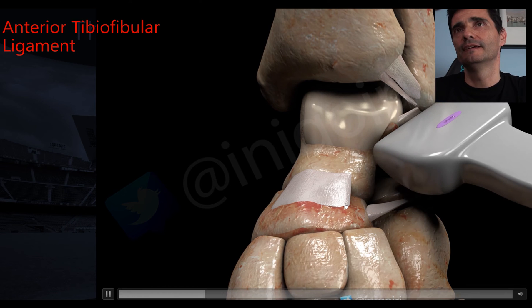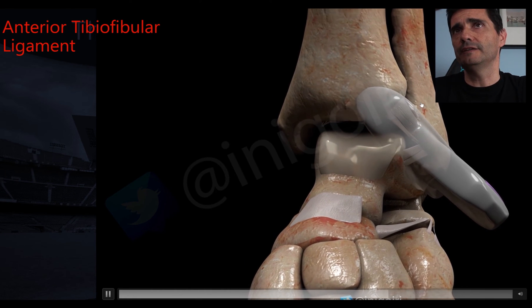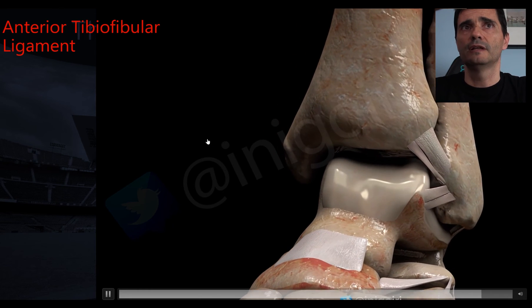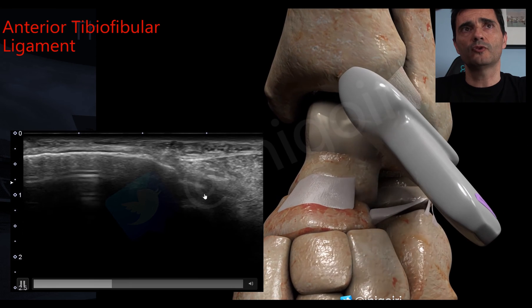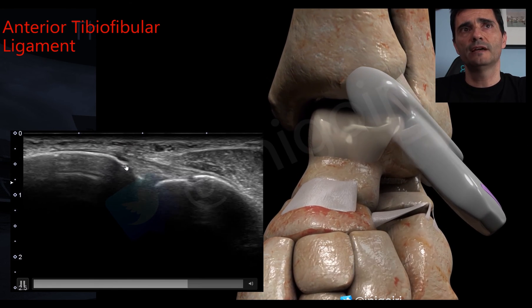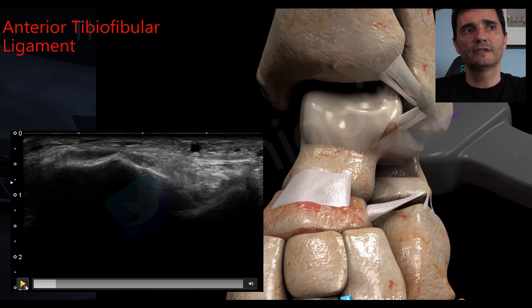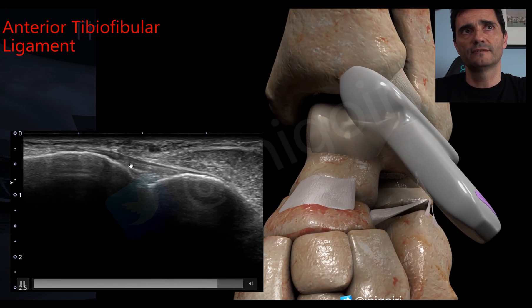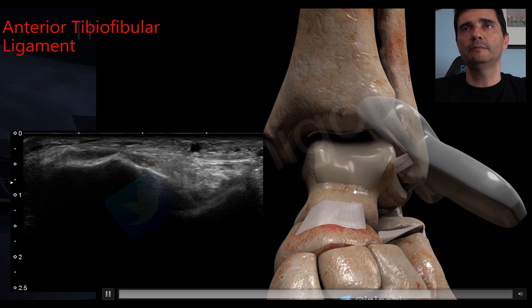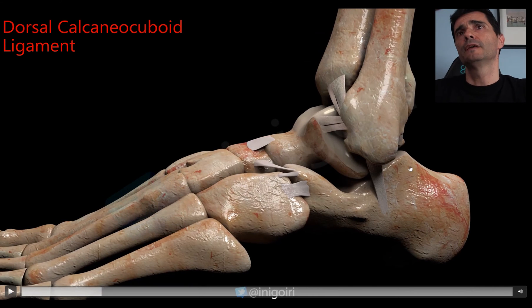We turn the probe 45 to 50 degrees and see the anterior inferior tibiofibular ligament. Starting from the image showing the fibula and talus, once we rotate 45 degrees we have the image between the fibula and the tibia. The talus disappears and the tibia appears — this is the image we must reach for the anterior inferior tibiofibular ligament.